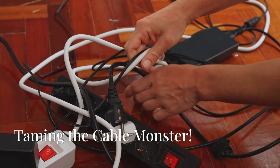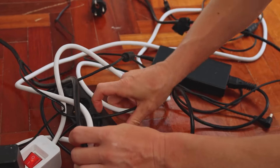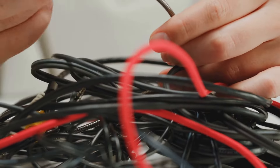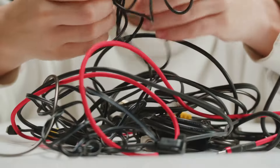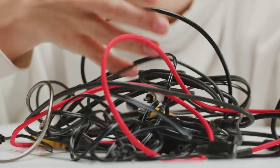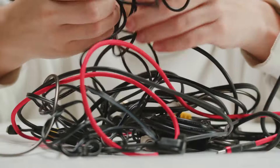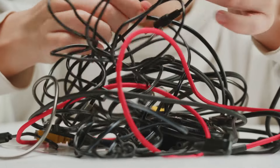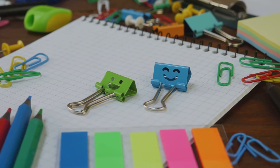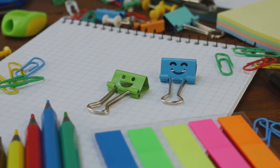First up, we're tackling the dreaded cable monster that lurks behind everyone's desk or TV. It's that chaotic mess of wires that seems to have a life of its own, tangling and twisting at every opportunity. Yeah, we're ending that madness right now. No more pulling your hair out trying to find the right cable. All you need is a simple binder clip — that humble office supply can be your secret weapon against cable chaos.